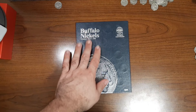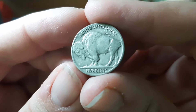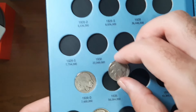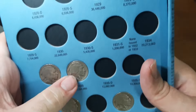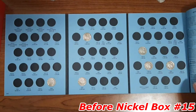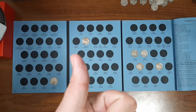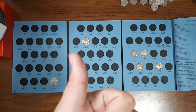Up next is my Buffalo Nickels collection book, collection 1913 to 1938. I currently have six in this book, and this Buffalo Nickel will be number seven — a nice looking 1935 Buffalo Nickel minted in Philadelphia. Let's go ahead and fill it in. That's addition number one. We've still got plenty more to find in circulation, so the quest never ends.